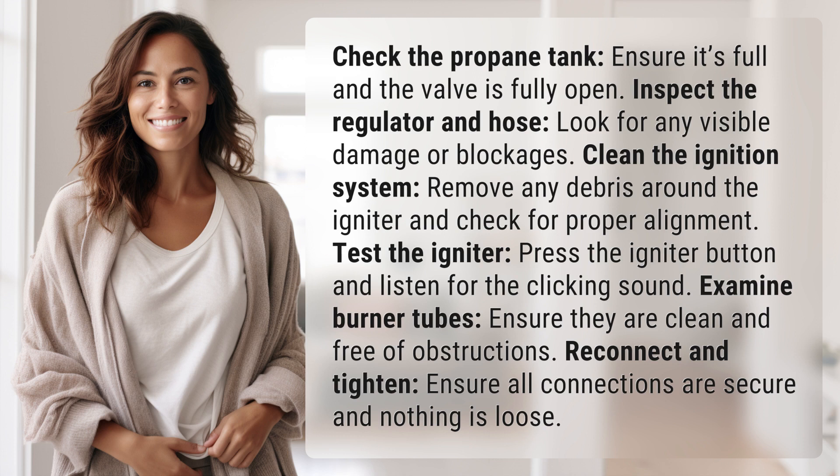Examine the burner tubes, ensure they are clean and free of obstructions. Reconnect and tighten all connections, ensuring everything is secure and nothing is loose.